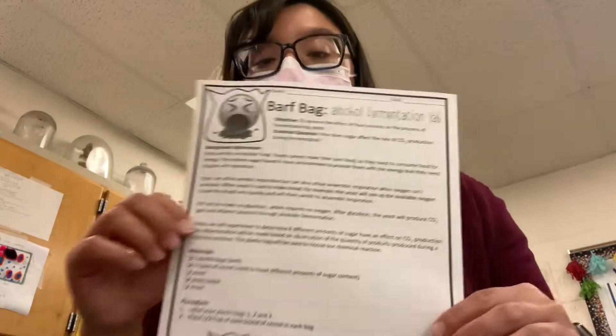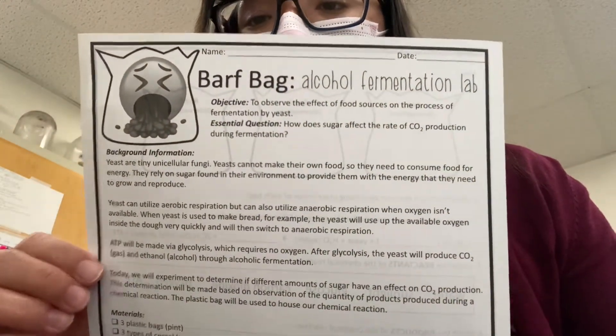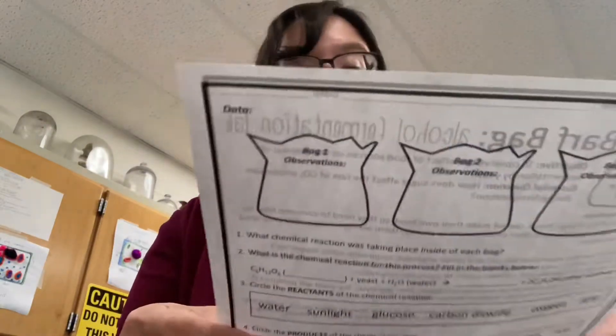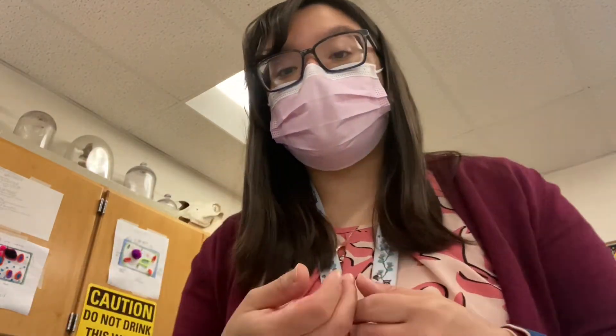This is part one of the barf bag alcohol fermentation lab. Here's what the worksheet looks like and we're just going to get started. Our objective is to observe the effect of food sources on the process of fermentation by yeast. There are two different types of fermentation that we've learned about.